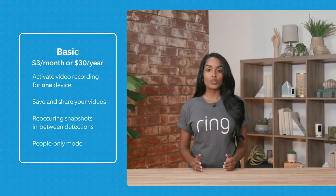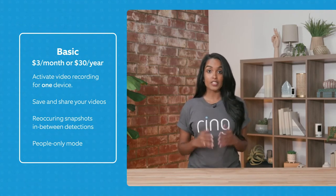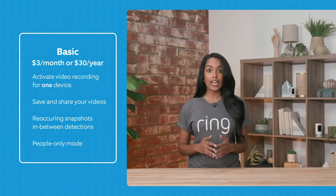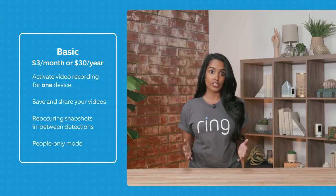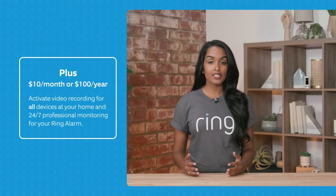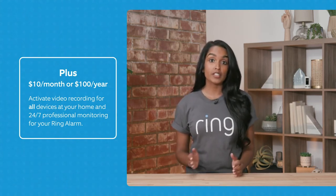To maximize the benefits for your cameras, we have two optional subscriptions. The first is Ring Protect Basic, which is $3 a month or $30 annually per device, and that covers being able to save and share your videos, recurring snapshots in between detections, and being able to use People Only Mode — getting alerts just when a person is detected. Ring Protect Plus is $10 a month or $100 annually and includes everything in Ring Protect Basic, plus 24/7 monitoring if you have an alarm, covers all of your devices at a single location, and extends your warranty on your devices.